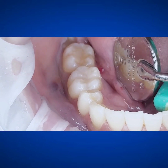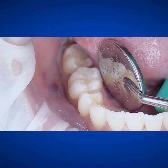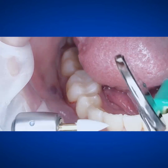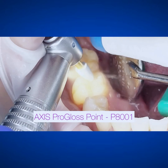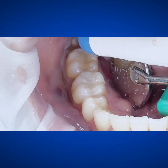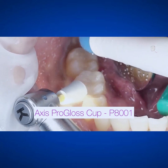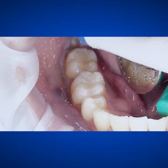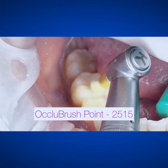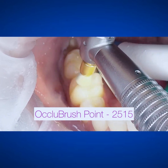Then we'll get to our polishing. I have a couple different things that I use. Use whatever you're feeling comfortable with, but I recommend going in there with the cup and the point. We've got the Progloss point — it's by Axis, a Kerr product. It's really good, kind of like an in-between step, like when you go over with your brownie or something like that. Then get those cups because they're really good at getting interproximal. Once you've gone through that, get in there with that occlu brush point — it really gets that high shine and just makes everything lovely.